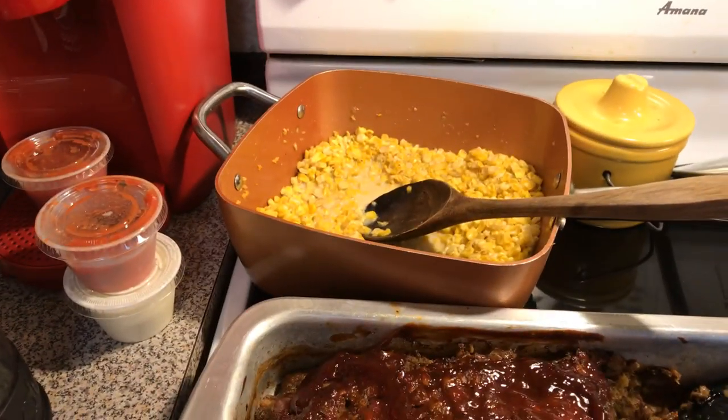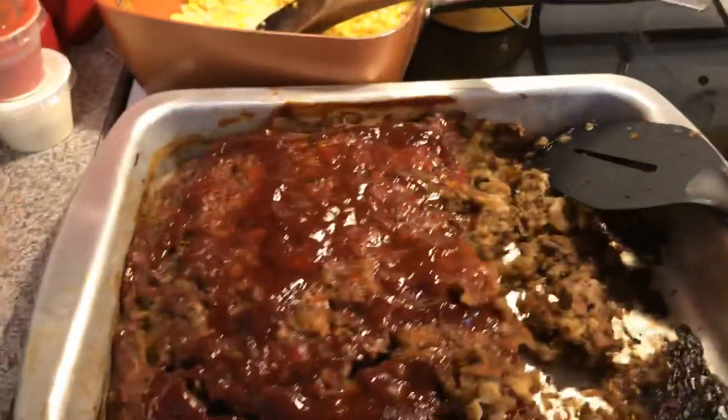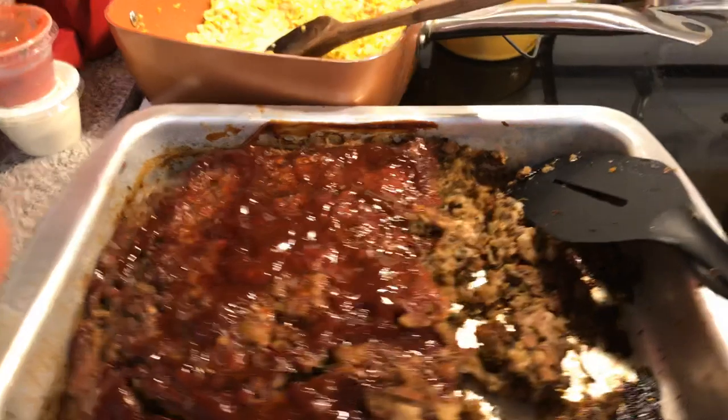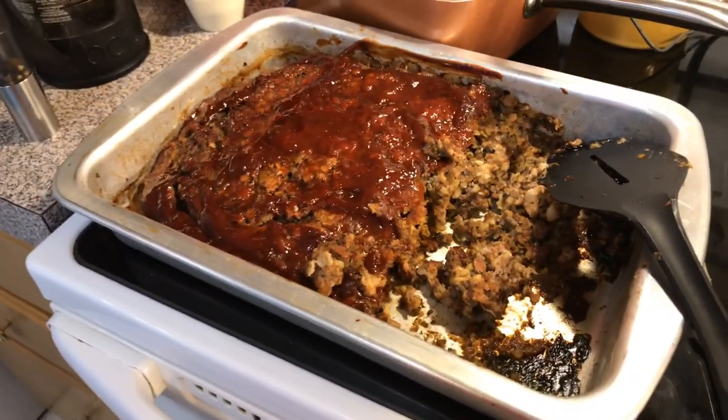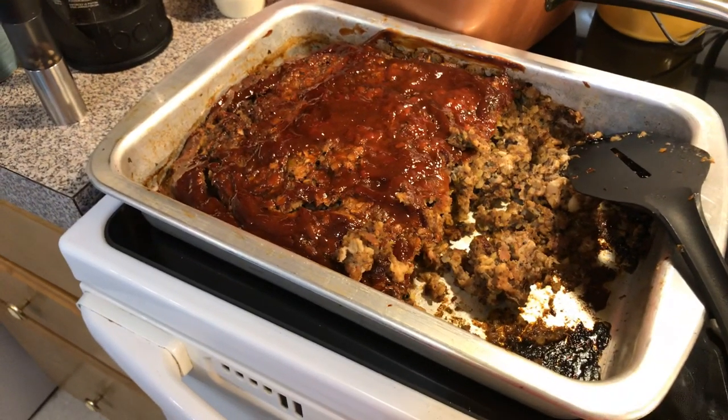I have cream style homemade corn and mashed potatoes — that's what we're having for dinner tonight. And remember, this is the bacon and mushroom meatloaf with steak sauce and ketchup.